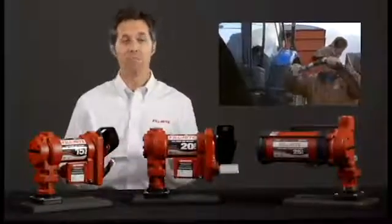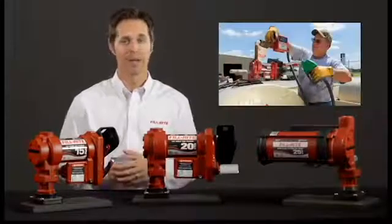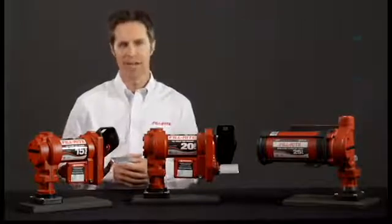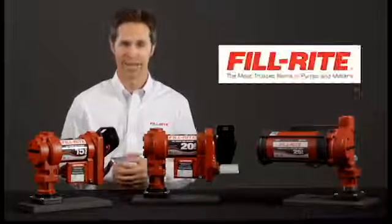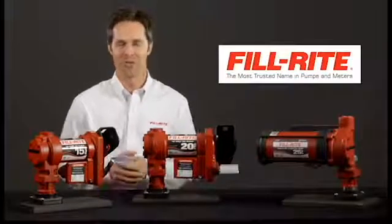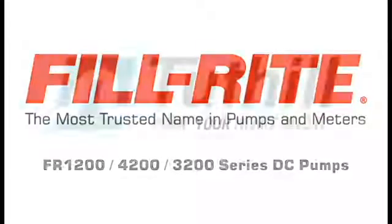Generations of professionals have pumped millions of gallons over the years with Fillwright pumps and come back time and again because Fillwright products work as hard as your customer does. If they're looking for fuel transfer equipment, they will likely have heard of Fillwright. Explain the value they get by purchasing the very best. Thank you for watching this Fillwright training video — we're Fillwright, the most trusted name in pumps and meters.